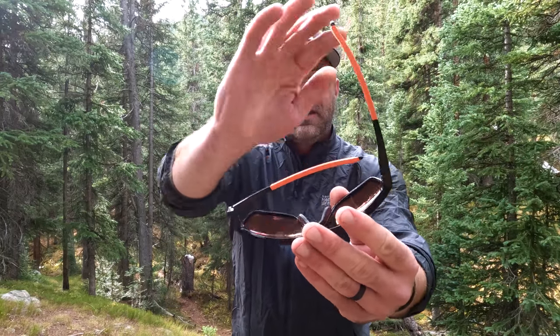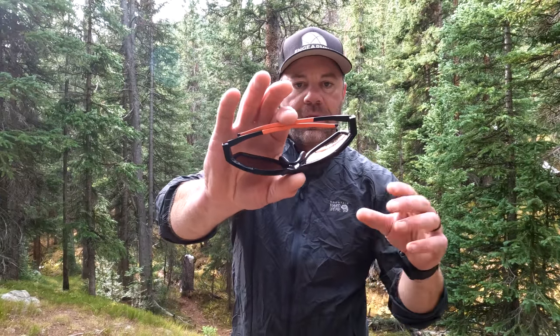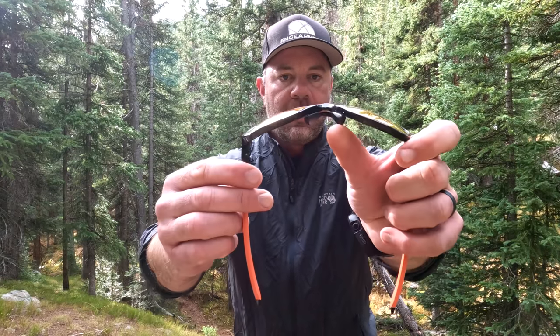Because of the six base curve, they do not fold up flat, so you'll want to carry the included case — it is large — or get a secondary case to keep them in your backpack when not in use. You also get replaceable nose pieces in the kit. It's a really nice kit for $199, including the second set of lenses and a second set of nose bridges to accommodate your precise fit.